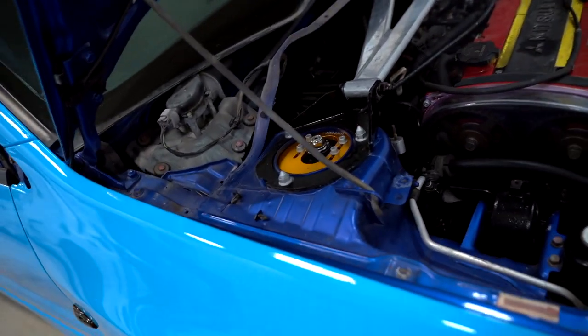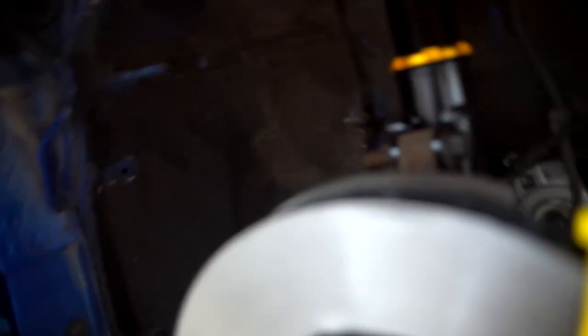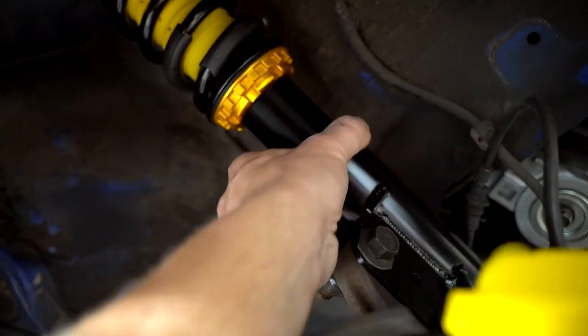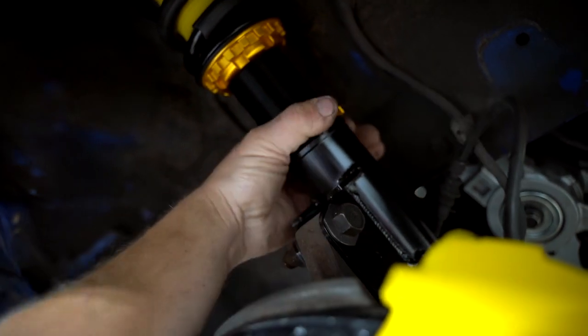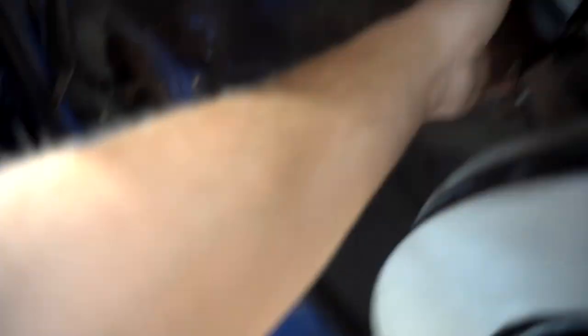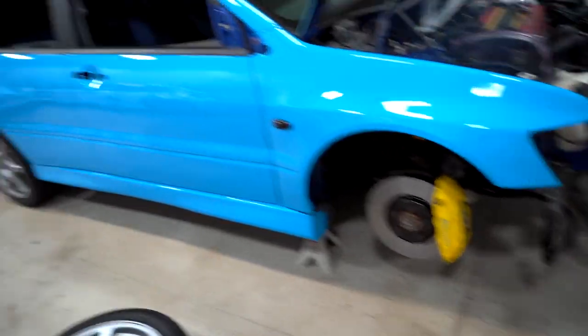Passenger side coilover is fully installed — look how pretty that looks, all the yellow going on. Let's snug up this lower locking nut for now. I don't know how high or low we're going to have the car until we get a set of wheels on it. It's always really hard to tell with factory wheels, so I always set the right height once we get our wheels on.